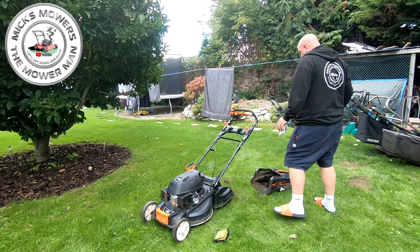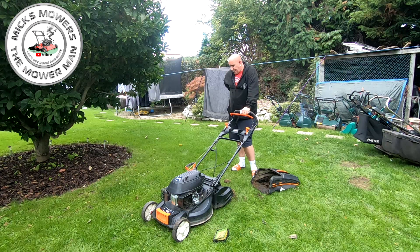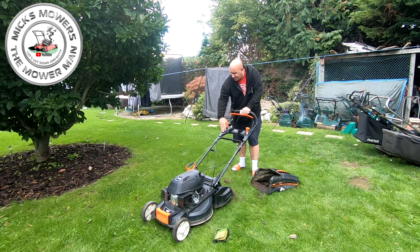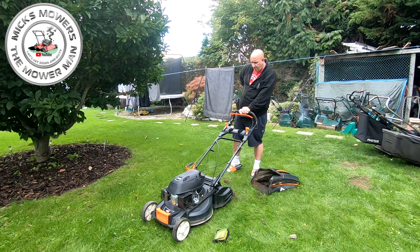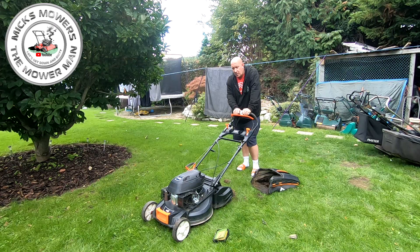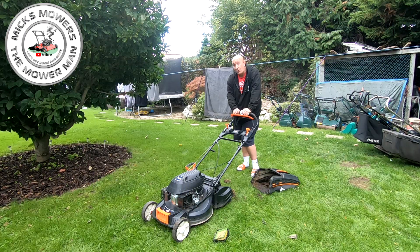So up onto the bench. Oil out, petrol out, onto its side, and let's have a look at this roller — see what's going on, see if we can get this roller to engage and work. If we can get that to work and get this VariDrive control to operate — because that's seized at the moment — and obviously the cable's broken at the back here, so it wants a bit of a cable fix. Get that to run and we should be somewhere home safe.